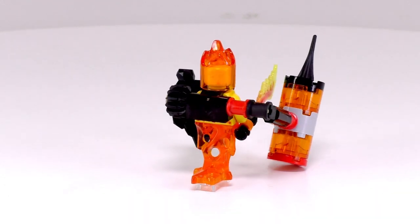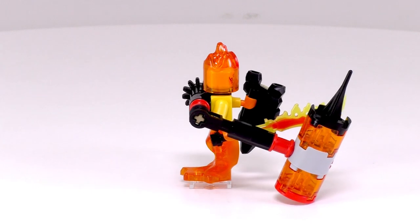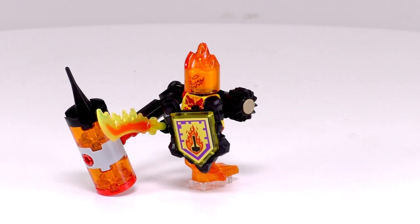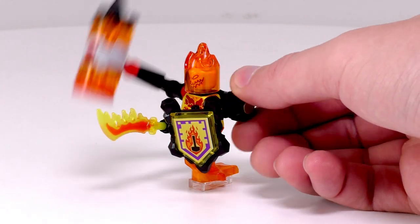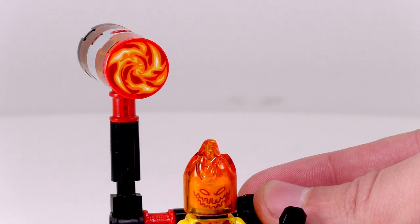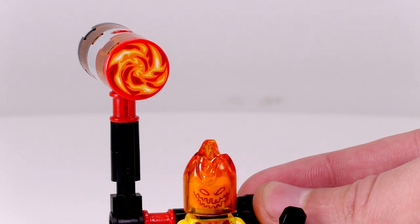It works fine — you kind of have to hold down the figure a little bit if you want to smash the hammer around. Personally, I don't think the build looks that great. I usually don't for these Ultimate figs; it's mostly just Technic pieces. But I do appreciate the single printed piece at the end of the hammer that shows a bit of flame detailing — I do like that piece.